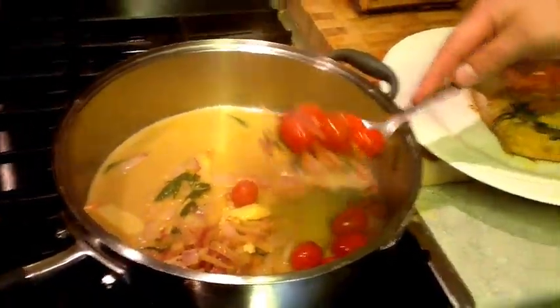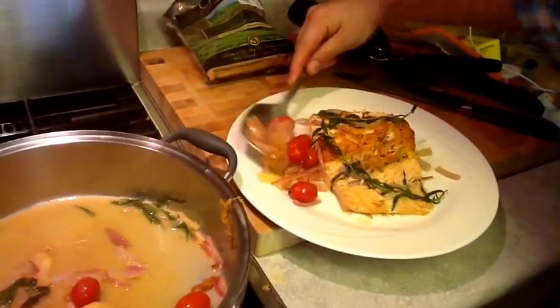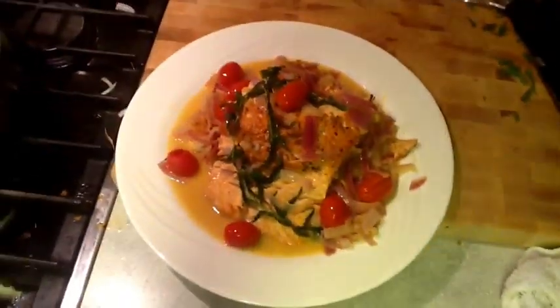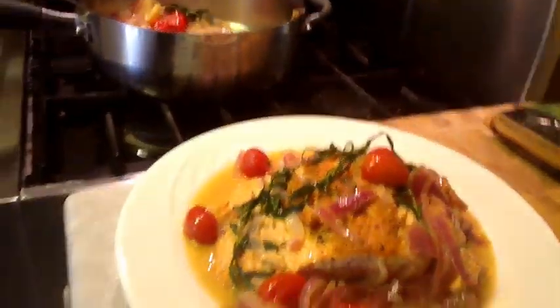We've got our tomatoes starting to break down a little bit, the onions, and the ginger. I personally don't like using garlic when I use orange juice — I just don't think garlic mixes that well with orange juice when you're cooking. And there we have it.